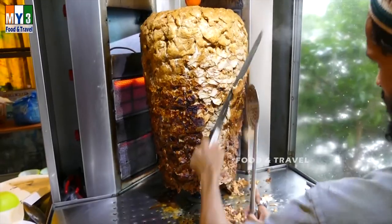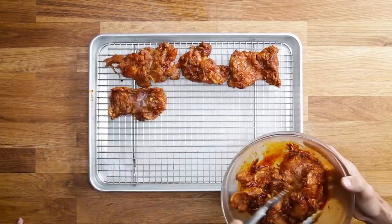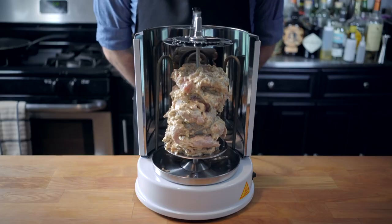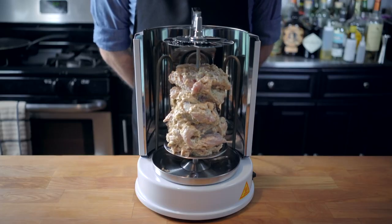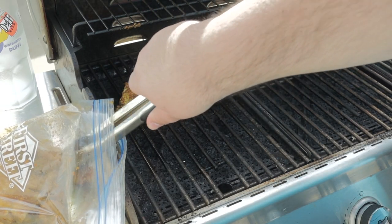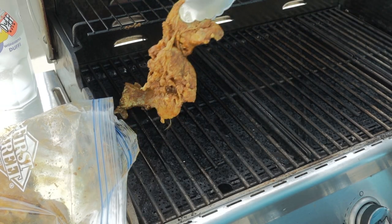I love me some chicken shawarma. But half the recipes on YouTube either scream amateur hour or don't. So let me, a Lebanese American, show you how I make shawarma on the grill.